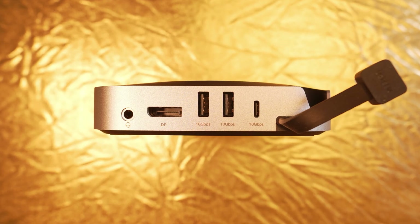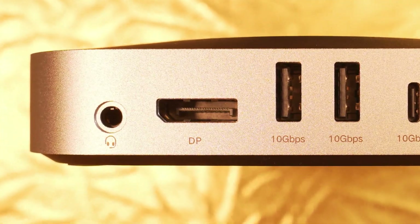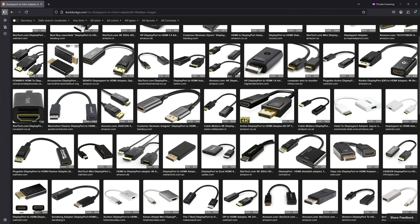Instead of the usual HDMI out that comes with most comparable docks or adapters, Ugreen includes a DisplayPort supporting up to 4K at 240Hz. I haven't been able to test this in practice due to not having such a display. But if you need a second HDMI output instead, you can easily adapt from DisplayPort to HDMI.